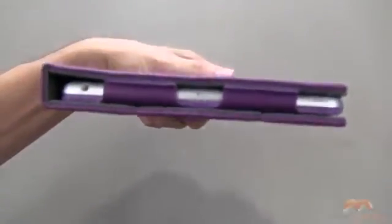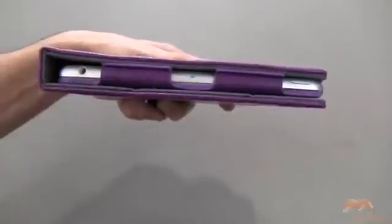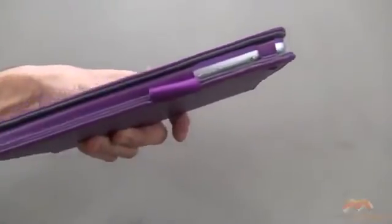Up along the top, this is what we're looking at — everything is completely exposed, and there should be no issue with compatibility of headphones because it is completely exposed. Along the side, you can see what that's going to look like — again, completely exposed, no problems there.